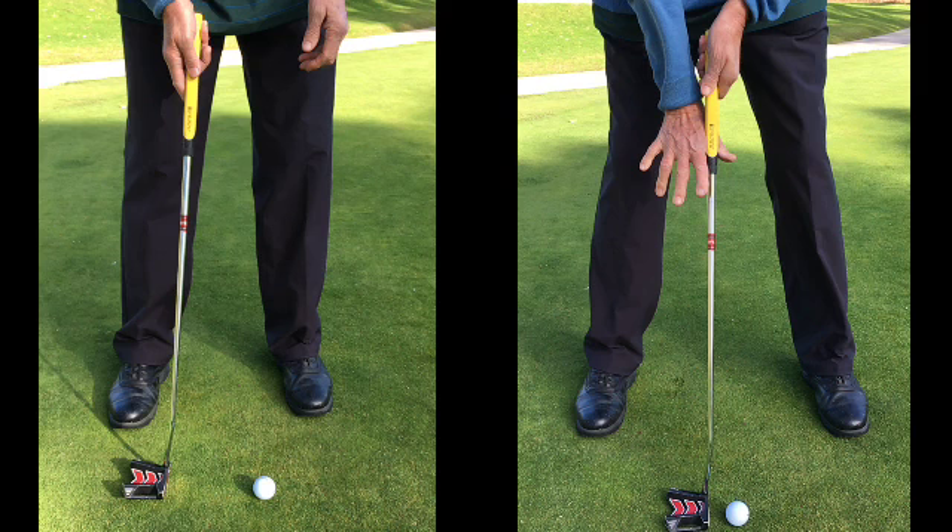Hi golfers! We hear the term the yips thrown around a lot in golf when putting, and most people actually don't realize what the yips are. The yips are an uncontrollable spasmodic twitch as you try and hit a putt.